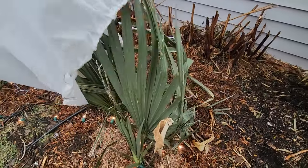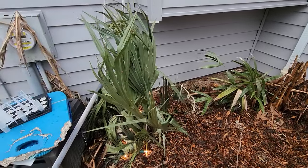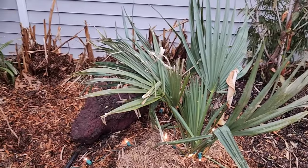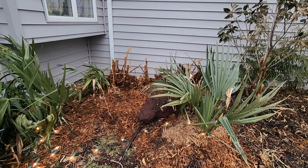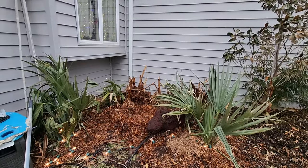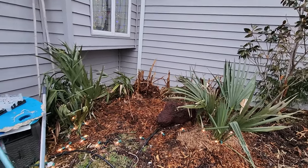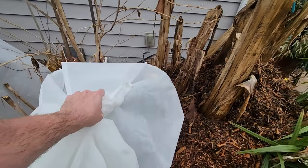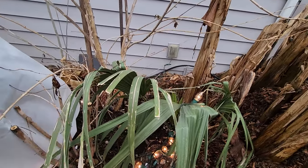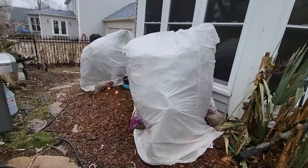That's better than I expected. The main thing is that the inner spears look good — the inner growth looks okay, and that's what I want to see. I pretty much expected these to defoliate completely, so the fact that there's still some green in there is pretty good. These will probably continue to decline over the next few weeks — they're plants that tend to look fine for a while and then look terrible unless it's been a really bad cold. This one looks fine; this one has a sandbag on it — much better than I expected.